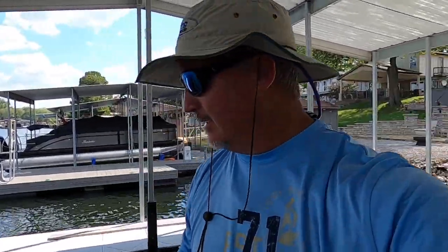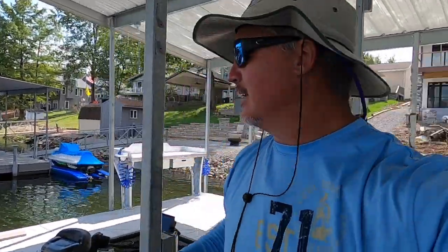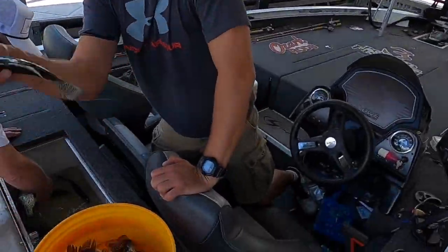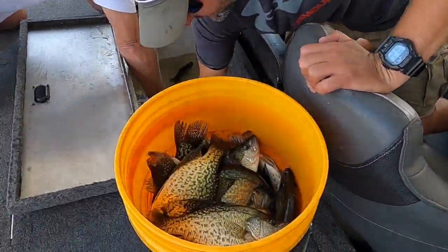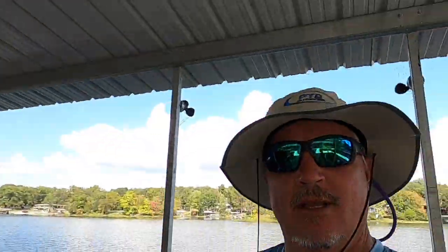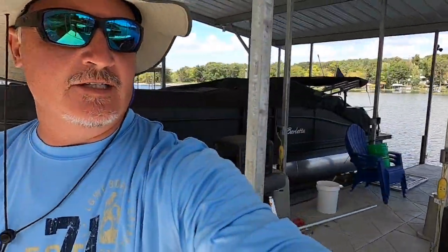It's the next day — just got done with a guide trip, a lot of eaters. We're going to be testing out the Killer Dock fish cleaning station for the first time. You guys are putting the fish in the bucket — a few more — and we're going to be cleaning these on the new fish cleaning station. I'll give you my honest review. Check it out — it looks beautiful.